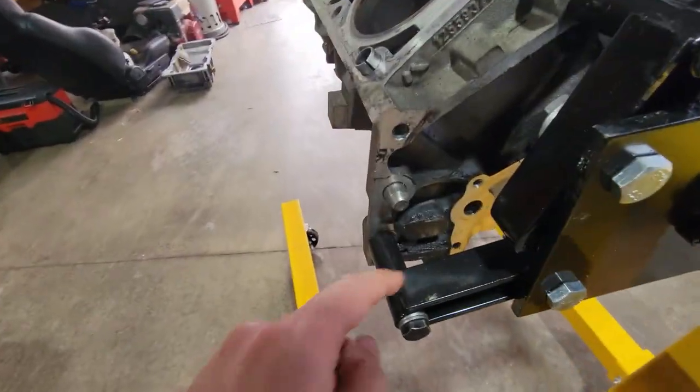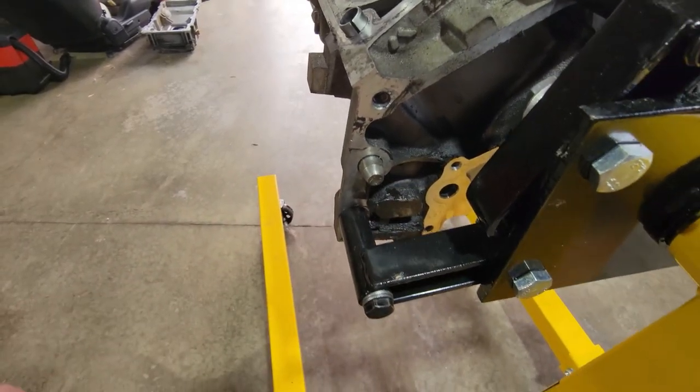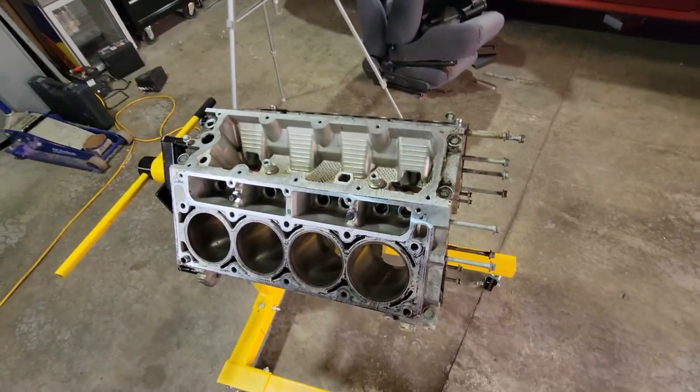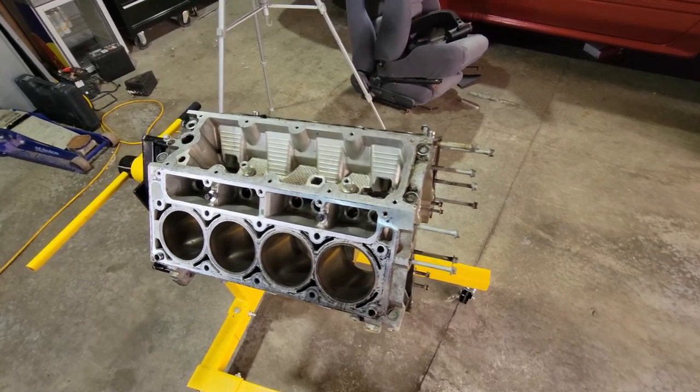The oil pan was leaking pretty good on this one, and on top of that the rear main seal was also leaking. You can see in here that is all really thick grease, so that's all going to have to get cleaned up. First things first, I'm going to throw the wire wheel brush on the drill and take some brake clean to all this.